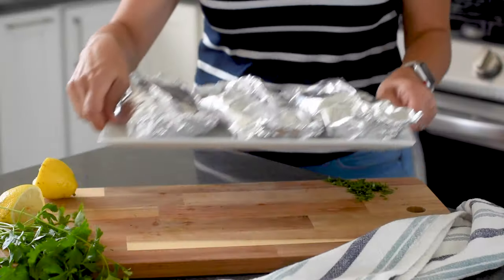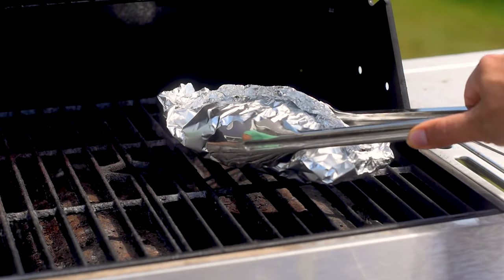Now that we've got our salmon foil packets ready to go, we're gonna pop them on the grill. You want your grill to be at about 350 degrees and we're gonna grill for about 13 to 14 minutes. These also work in the oven, and because the salmon stores so well in the freezer, you can make this well into the winter.